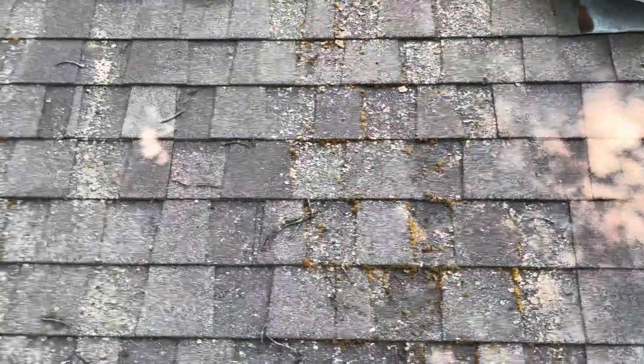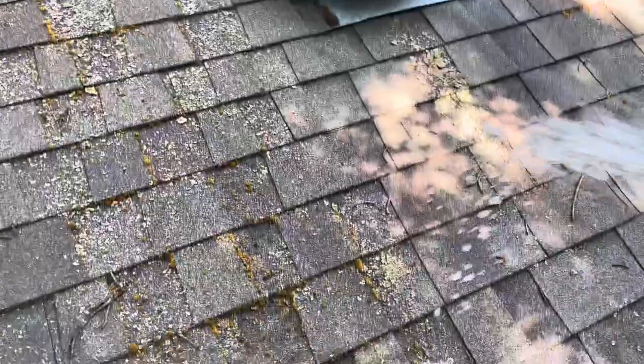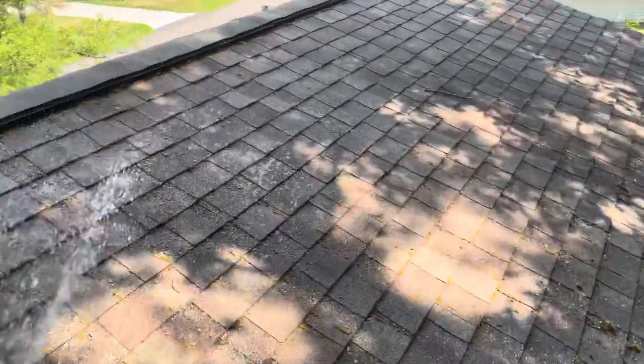Overall I spent about $100 on products on these roofs, which isn't bad — it's definitely a lot cheaper than the alternative.